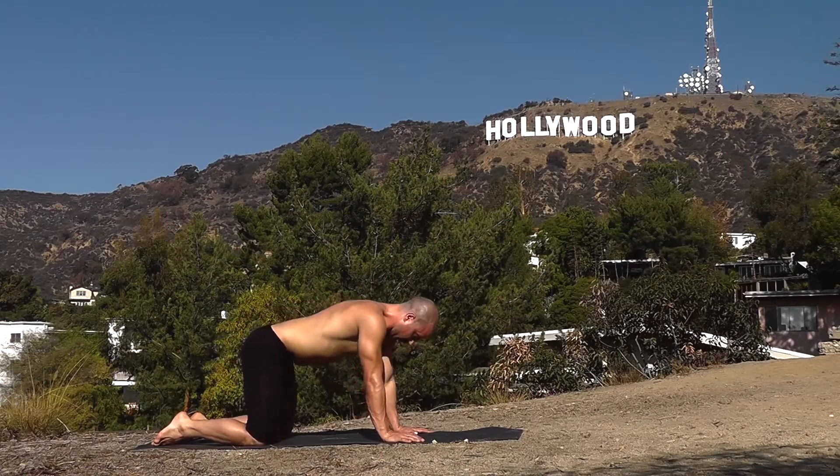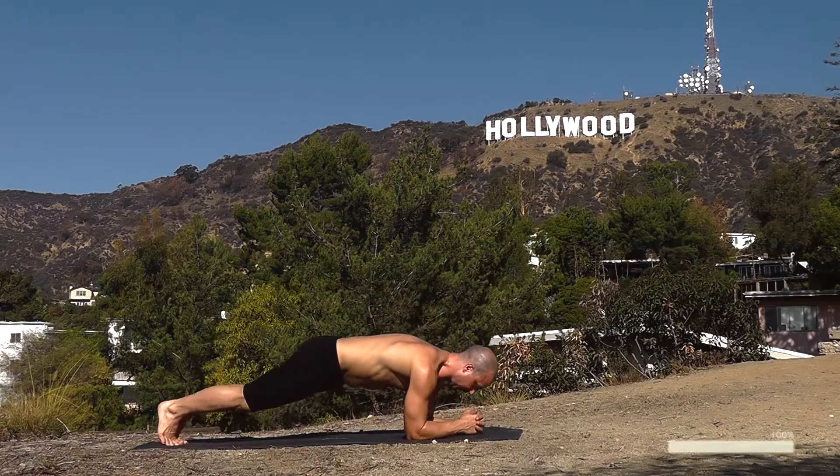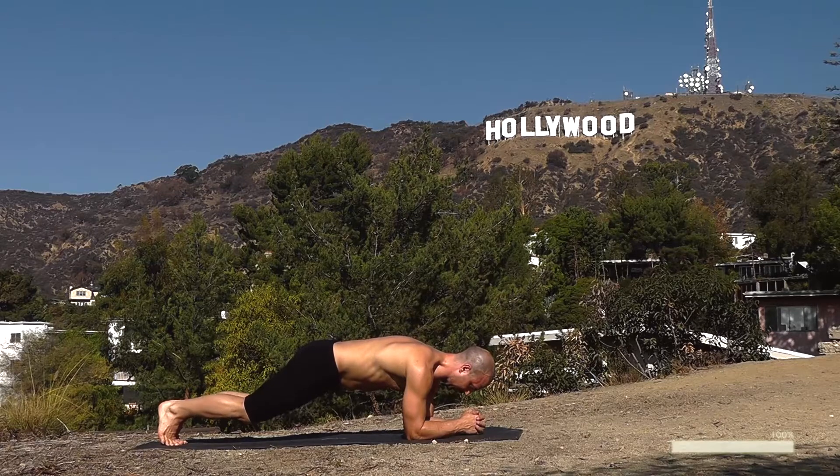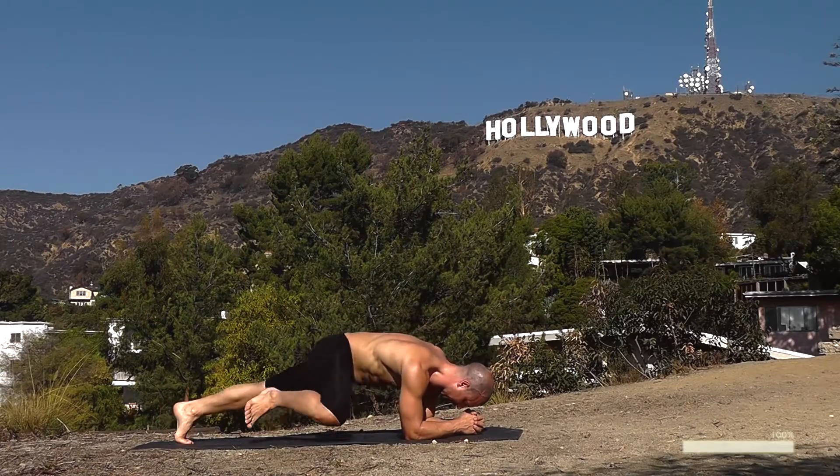We're going to do the knees to elbows fire breath plank. Elbows down, plank pose, inhale. Left knee up, exhale, inhale back, right knee up, exhale, inhale back — left and right. Get into a rhythm now, flow.